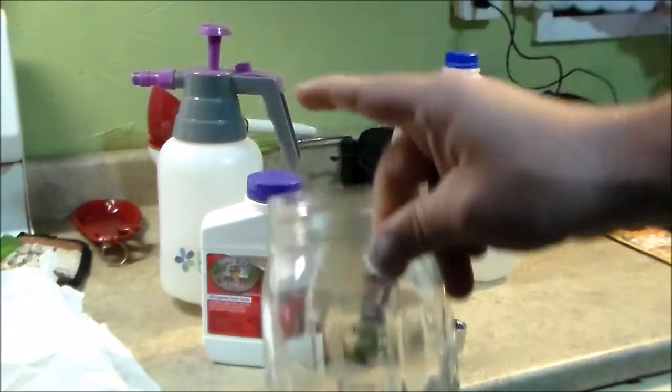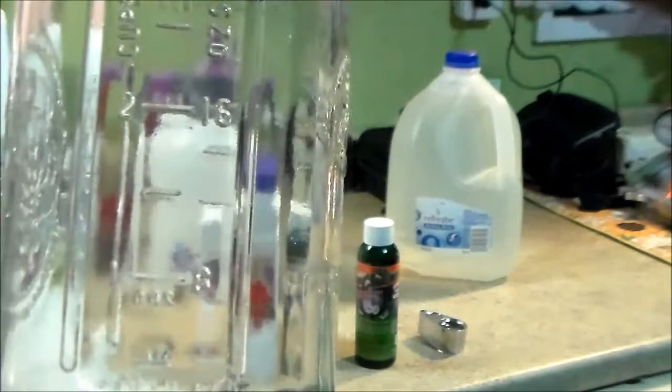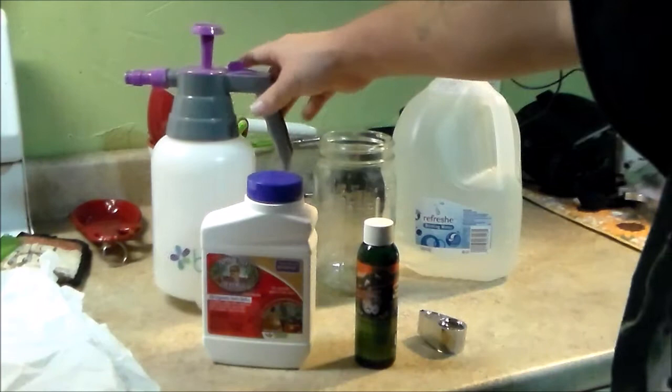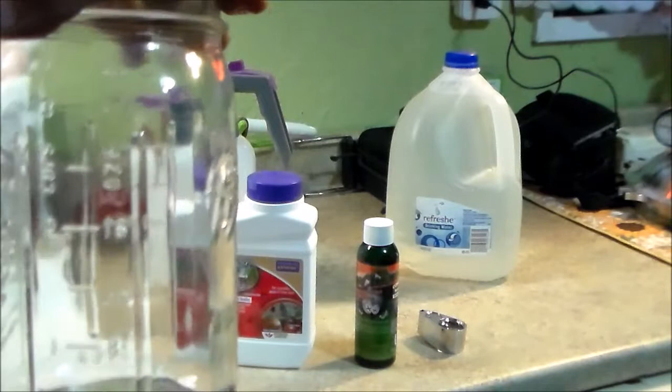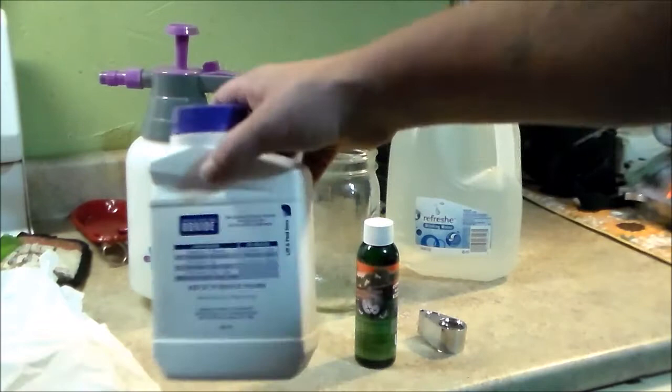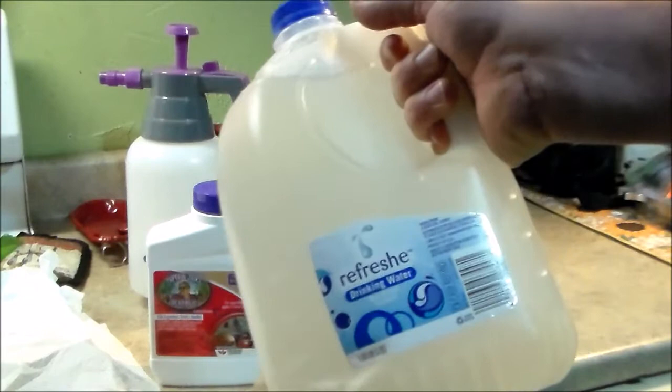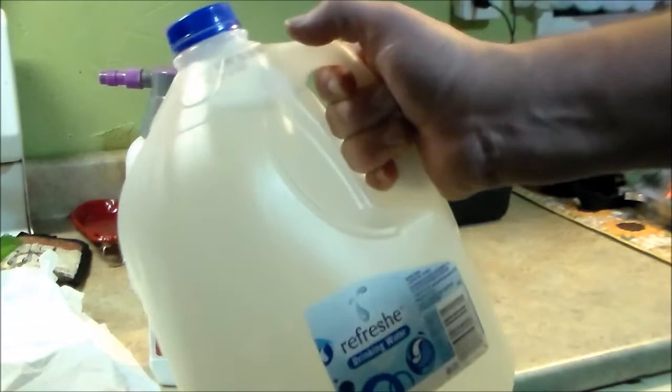When mixing up small batches — since this stuff is concentrated — I just use a quart jar. It has markings for one cup up to three cups, and also milliliters and ounces on the side. For this spray bottle I'll use 64 ounces, and this product gets mixed up by the tablespoon. When I apply everything, I use tap water that I've dechlorinated by just leaving the lid off for 24 hours — it works well.